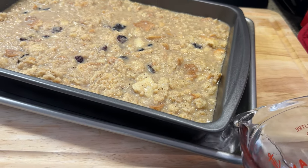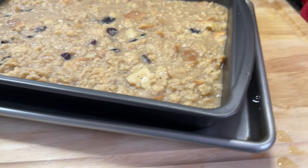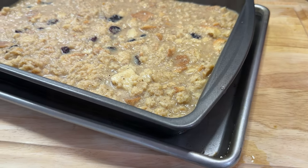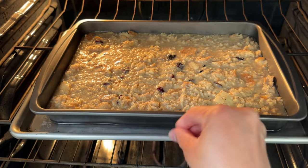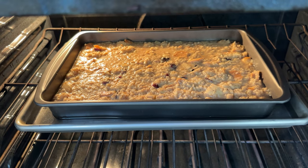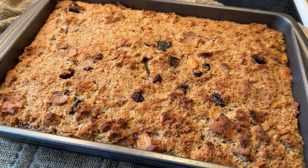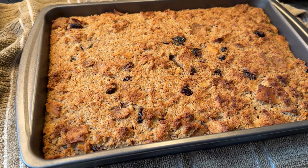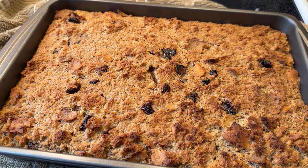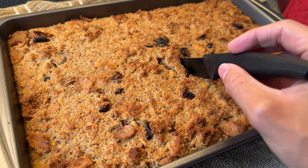I placed my cake pan on top of a large sheet pan and created a bain-marie by adding about three quarters of an inch of water. The bain-marie creates steam inside the oven and ensures even baking. I carefully place my budín in the oven set to 375°F and bake for about an hour and 15 minutes, or until an inserted knife comes out clean. After that time it's done — nice and golden brown, with the knife coming out mostly clean with just a couple of moist crumbs, which is fine. Puerto Rican budín differs from traditional bread pudding because it is very dense, moist, and chewy.